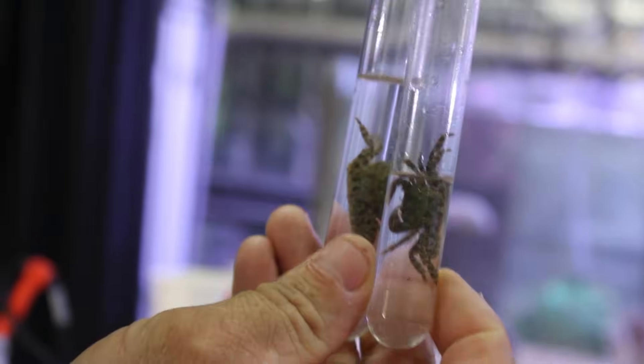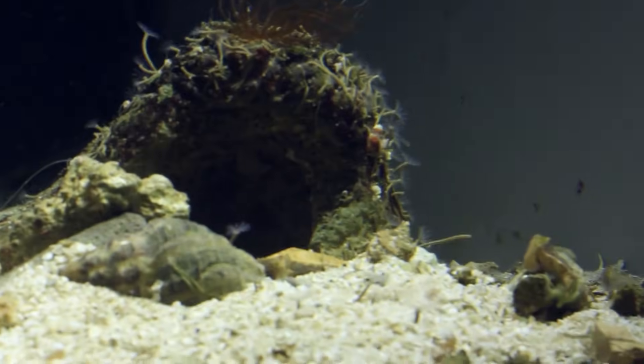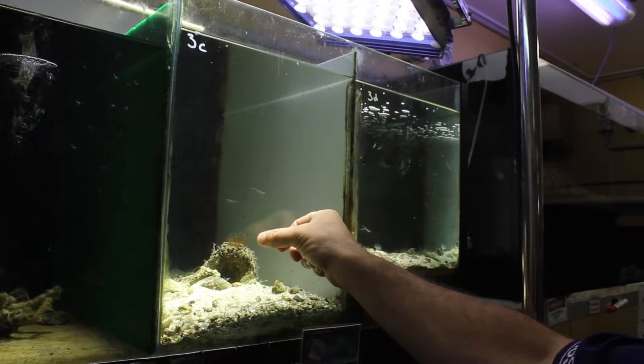Crabs in test tubes — I have to say I've never seen that before. So what we'll do is we'll take one of the test tubes with the crab in it, put the test tube down here which will keep the crab there. He'll come out and go bang, hit the crab and smash the test tube.